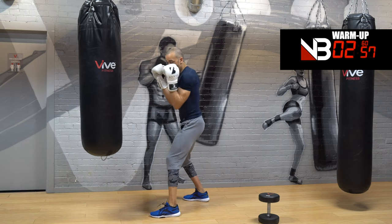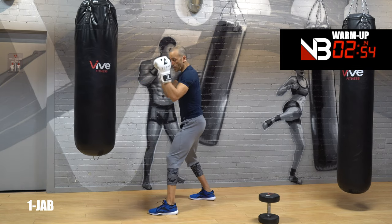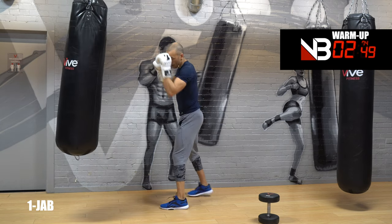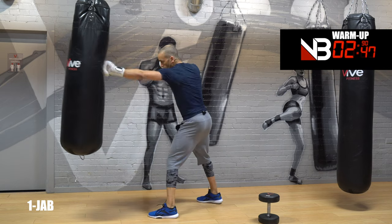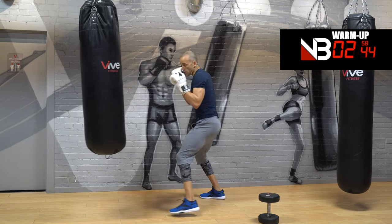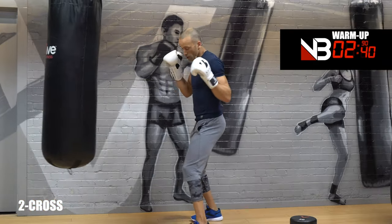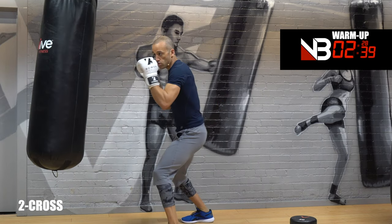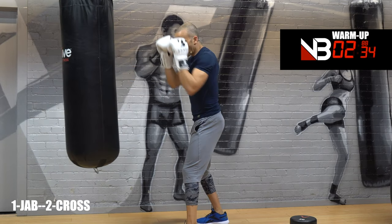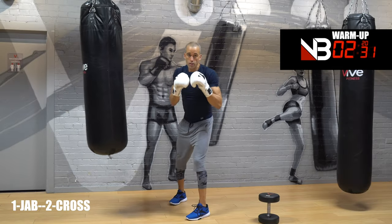Get in your boxing stance — dominant foot goes behind you, sit on your legs, hands up. Lead hand in the front, rear hand in the back. Work your jab — that's number one. The cross is the rear hand, number two. Now put those together: jab cross. Hit the same spot with both punches on the heavy bag. If you're shadow boxing: jab cross, jab cross — look at your target.